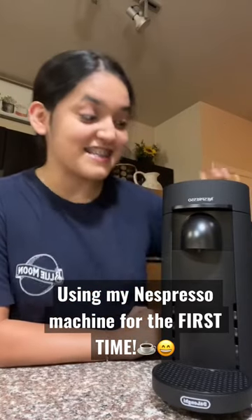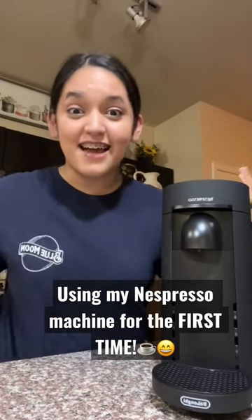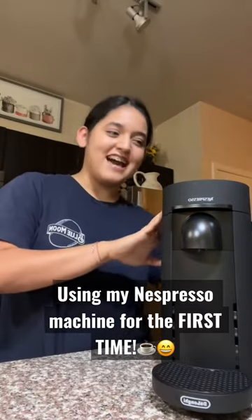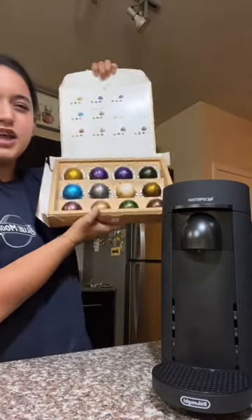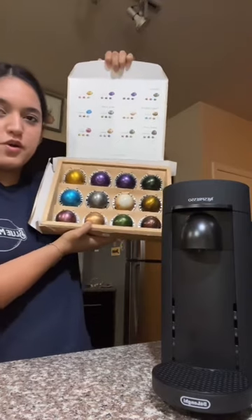My mom gifted me this Nespresso machine just out of the kindness of her heart — what an angel. I'm going to be using it for the first time. This is the Nespresso Virtue Plus, and it came with a bunch of pods. I think I'm going to do a double espresso. The drink I'm going to try to recreate today is a brown sugar shaken espresso, like the one you can get from Starbucks.